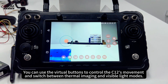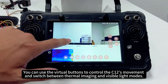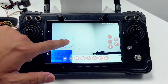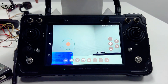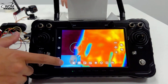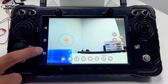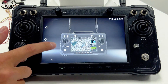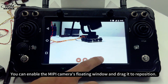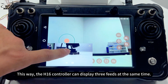You can use the virtual buttons to control the C12's movement and switch between thermal imaging and visible light modes. You can also enable the MEPI camera's floating window and drag it to reposition. This way, the H16 controller can display three feeds at the same time.